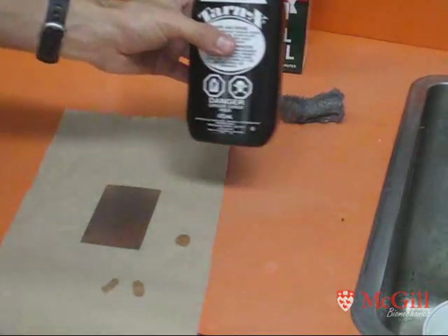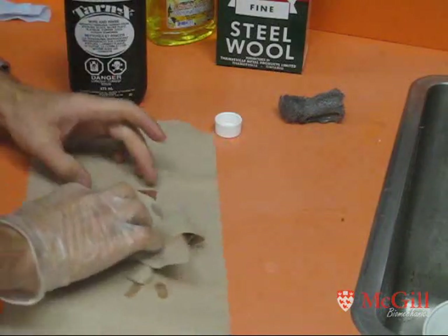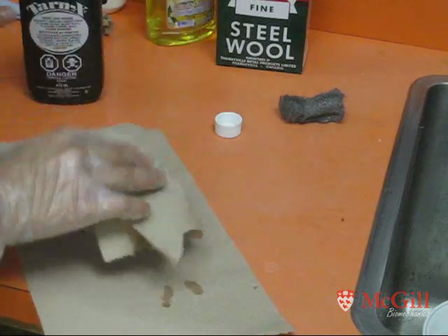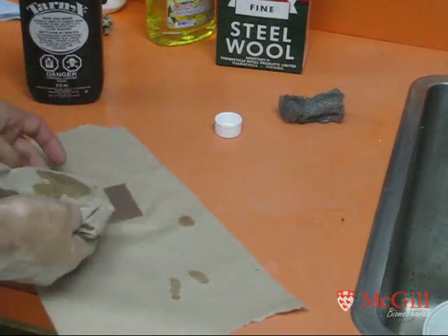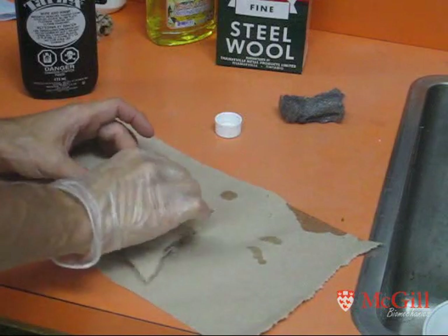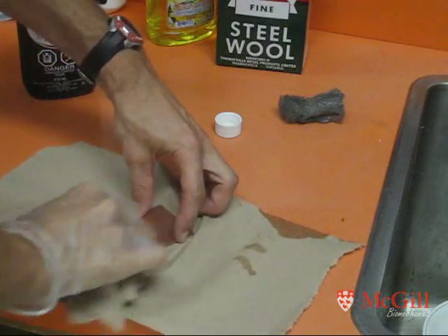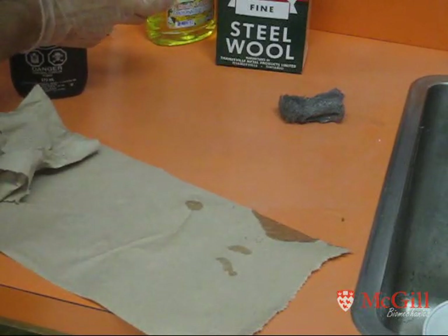After the initial wash, take a bit of Tarnex. Make sure you're wearing gloves because this is a pretty strong acid. Slightly rub it over the clean copper surface to remove any further oxidization. After applying Tarnex, just rinse with cold water.